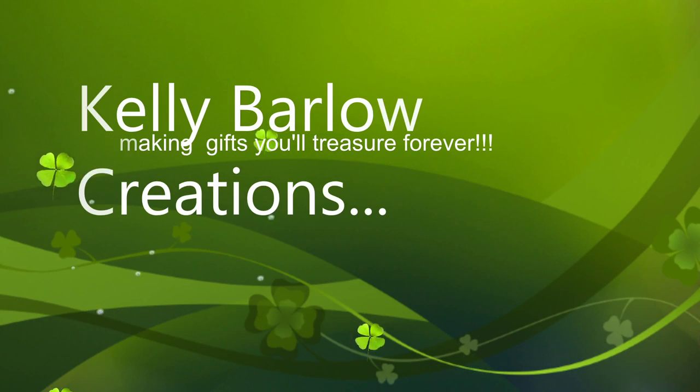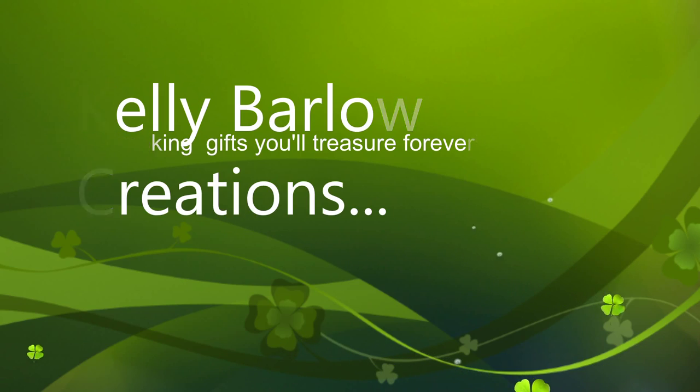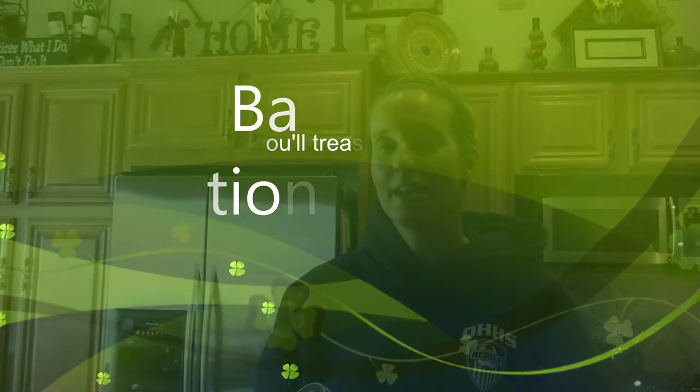Hey guys! Today's video is for those of you who drink these Starbucks Frappuccino drinks, and maybe for those who don't and see this video and decide to try it. It is going to make you think twice about throwing these nifty jars away because I am about to show you some really cool ideas of what you can use these for.